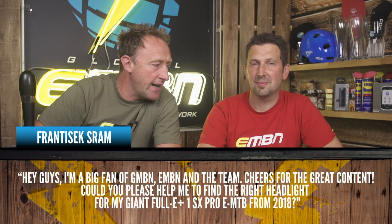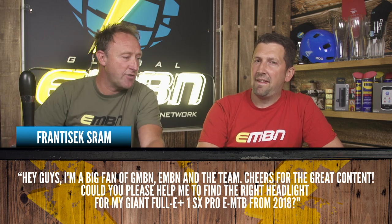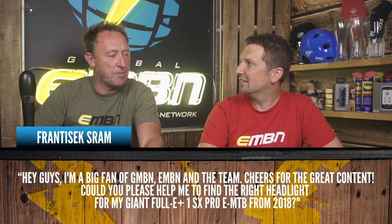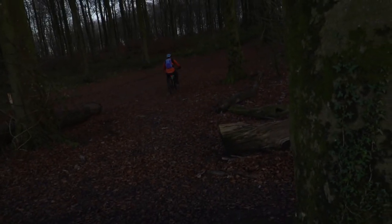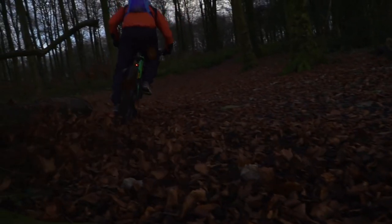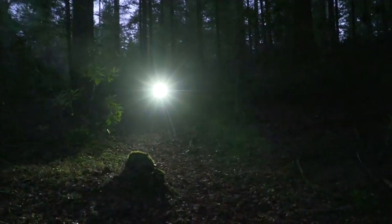Frantisec SRAM — or SRAM Frantisec — cheers for the great content. Could you help find the right headlight for a Giant Full E Plus SX Pro EMTB from 2018? I had a scout around and the Busch and Müller range looks compatible with the Giant stuff — it's got the right voltage and the right connections, so should be well away with that. There are lots of different price points and levels of lights. I tend to use a Light and Motion light strapped to the handlebar with the battery taped to the frame. The Exposure range is what I use for night riding — it's got a built-in battery, quite slimline and lightweight.